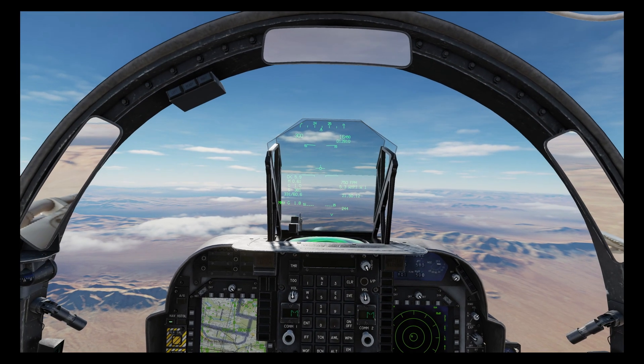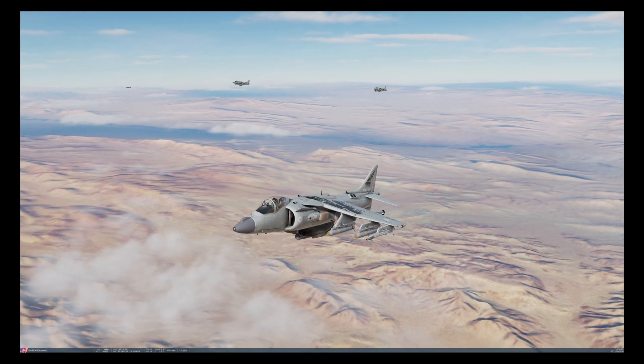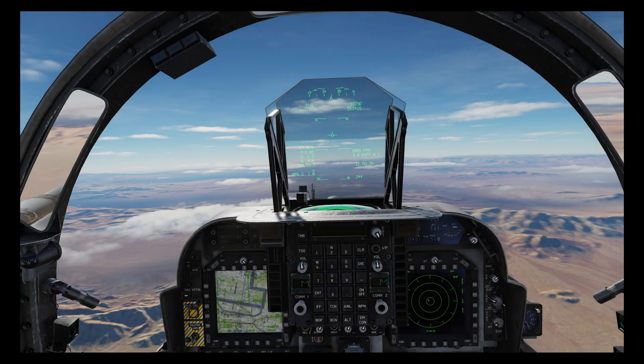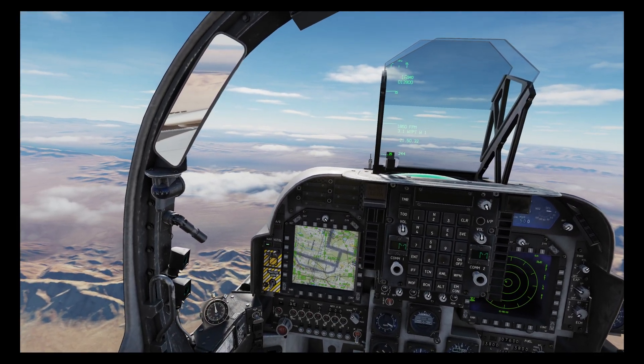We're on board and heading to our IP which is about 30 nautical miles from the target. As you can see we have four Mavericks and we also have some company — three other Harriers which are going to follow us in on the attack.